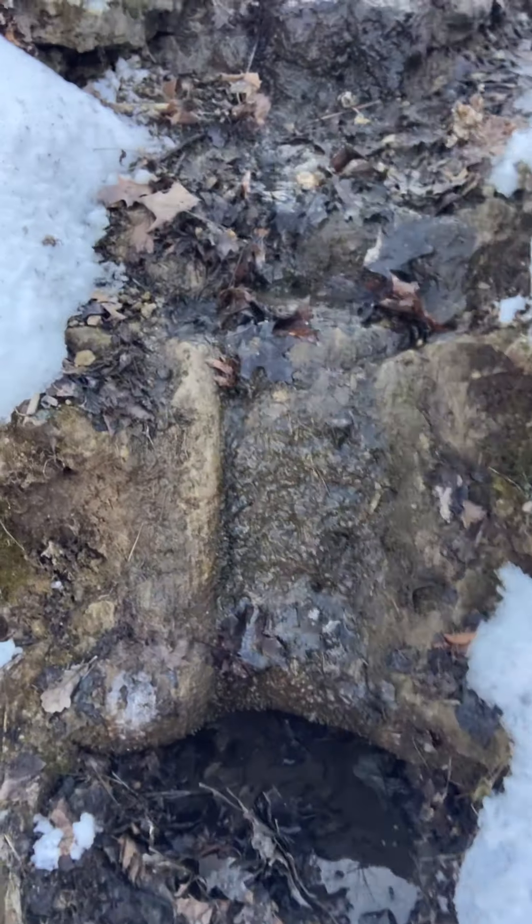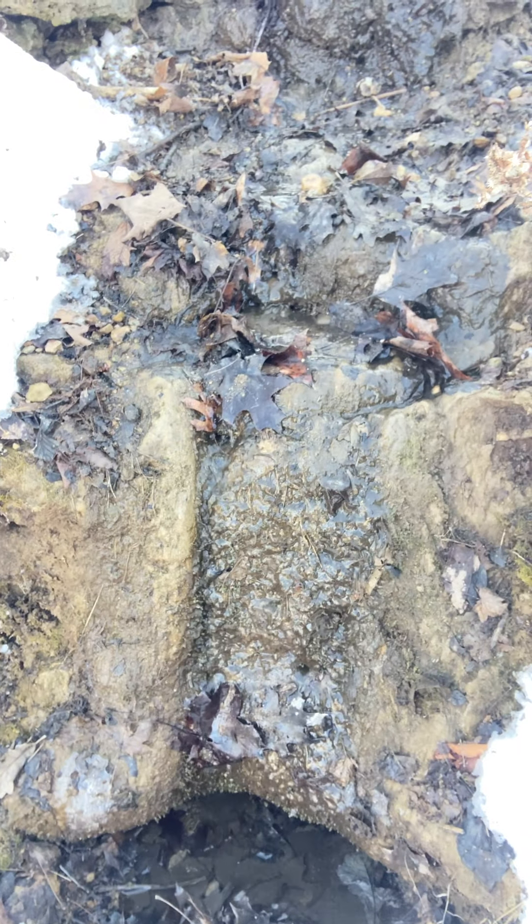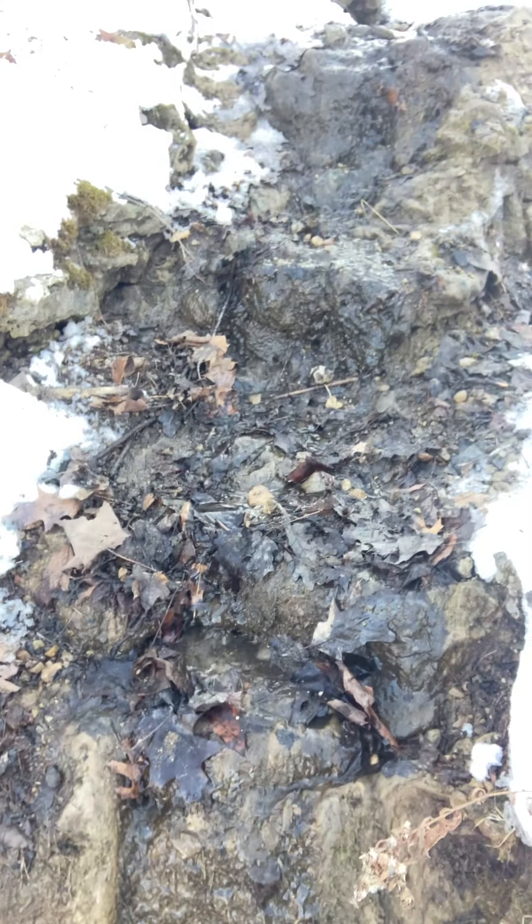I found that out by going to findaspring.com because I was looking for a way to harvest my own spring water. So I want to show you a little something here. You can see how that water is just dripping down over these rocks, and then we'll get a little bit closer because we've got to go up a hill.